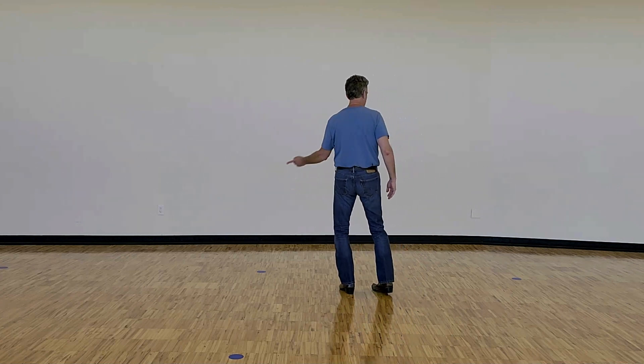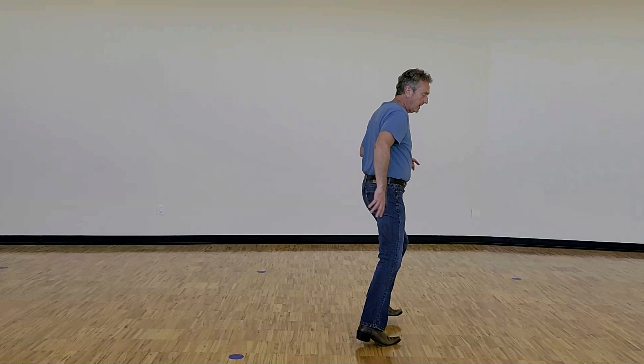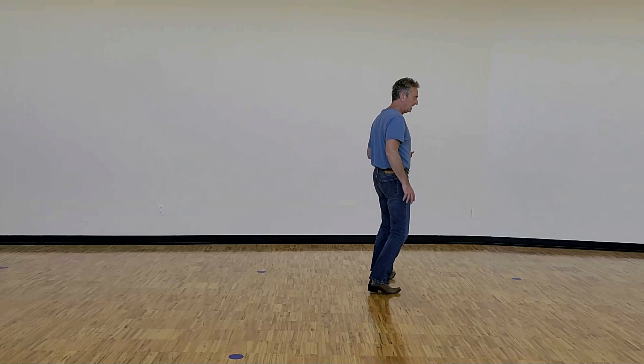So it's quarter cross, side rock recover cross, sway left, sway right, shuffle side left, weight ending on the left. And here's the count on that second eight count: one, two, three, and four, five, six, seven, and eight.